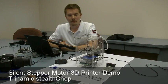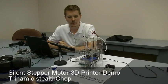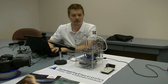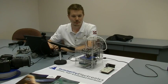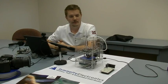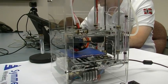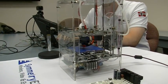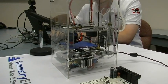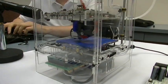I would like to talk about motion control, especially motor control and especially control of stepper motors. If you know 3D printing, you should be pretty familiar with a sound like this. What we did is we found a way to control stepper motors — absolutely standard, off-the-shelf stepper motors — in a way that doesn't make this sound.